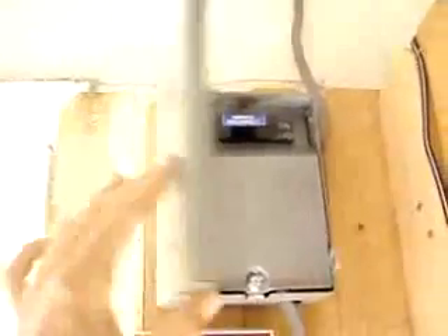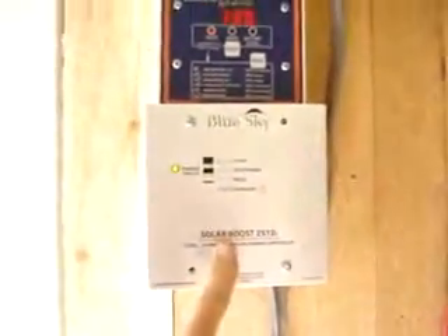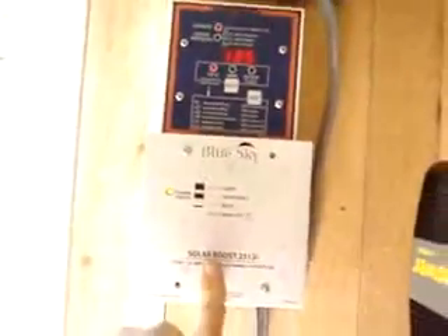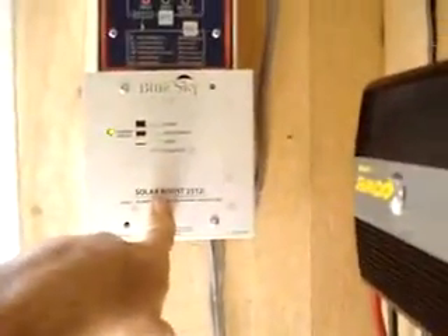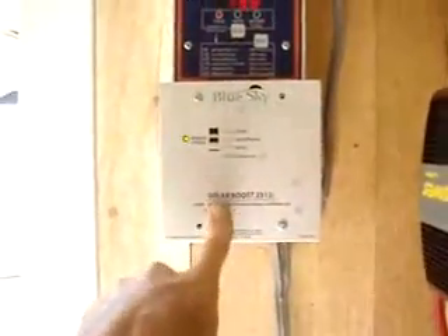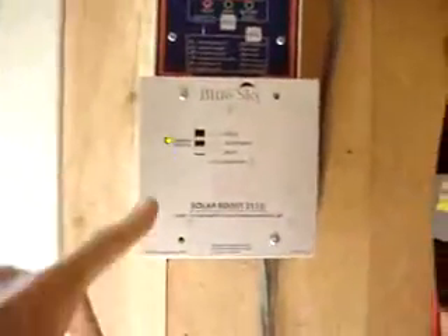Basically that just disconnects the solar panels from the system. Juice comes down from there and directly into the charge controller. This is a Sky Blue charge controller with MPPT tracking — that's maximum power point tracking. If you're going to get a charge controller I highly suggest that. Very efficient little unit. It costs about 180 bucks.